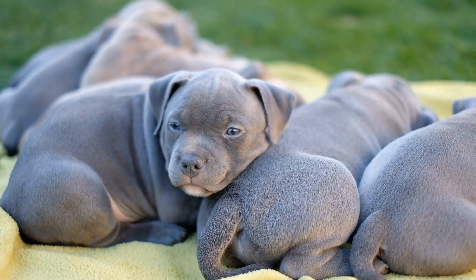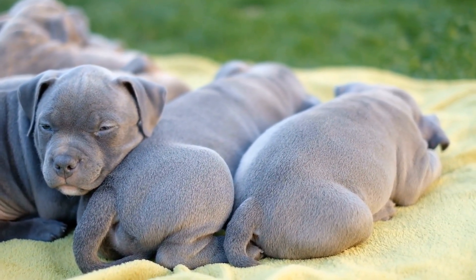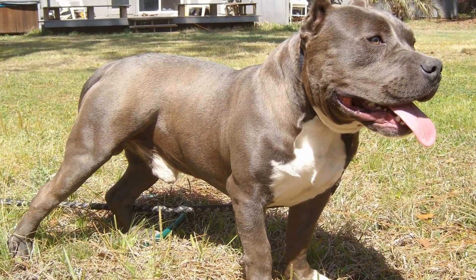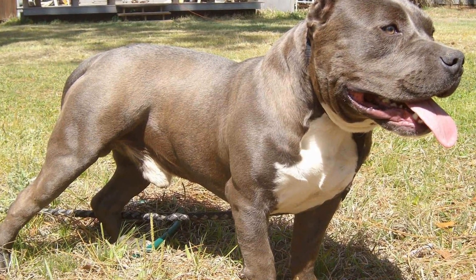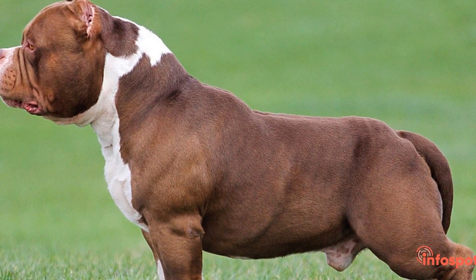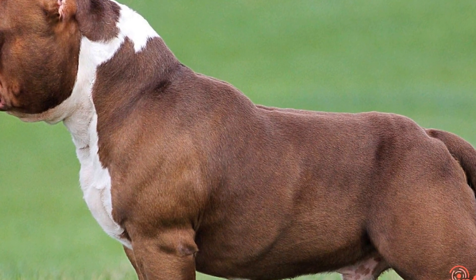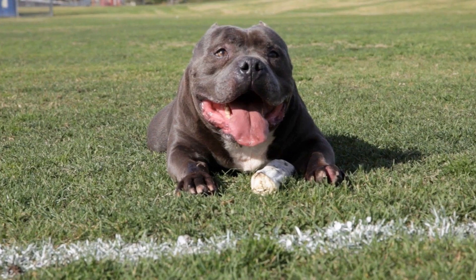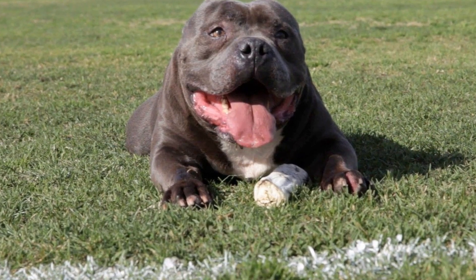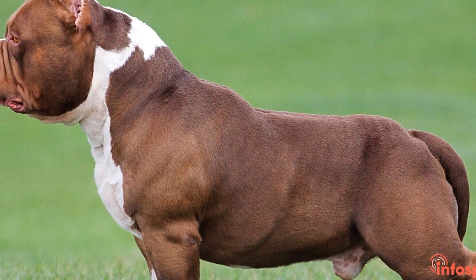Seek Professional Help if Needed. If your American bully's separation anxiety persists or worsens despite your efforts, it may be beneficial to seek professional help. A veterinary behaviorist or a certified dog trainer with experience in separation anxiety can provide expert guidance tailored to your bully's needs. In some severe cases, medication or supplements may be necessary to alleviate anxiety symptoms. Consult with a veterinarian to discuss the potential benefits and risks, as these should be used as a last resort when other behavior modification techniques have been unsuccessful.